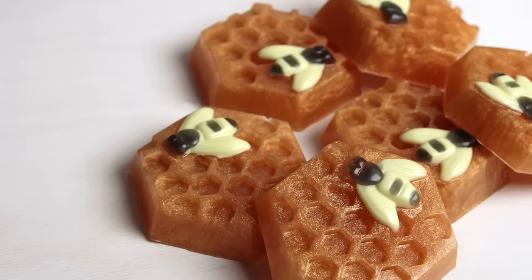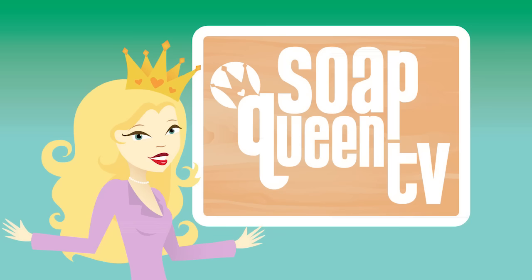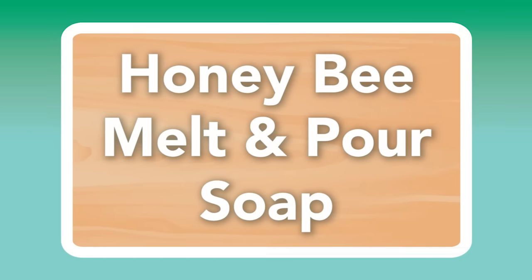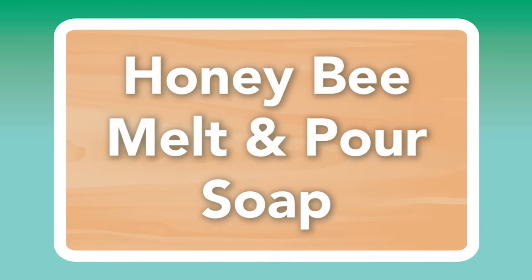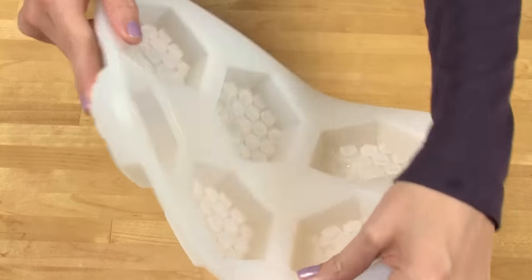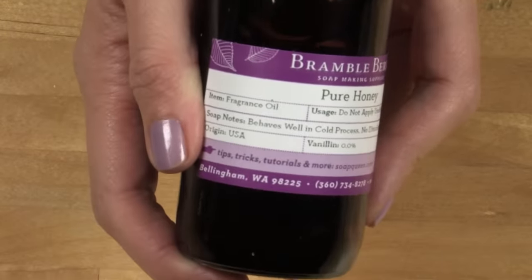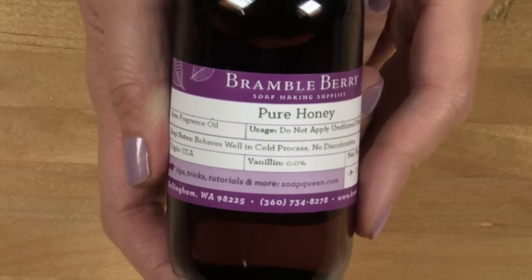Today I'm going to be showing you how to make these awesome melt and pour bee and honeycomb soaps. These soaps are made with the six cavity silicone bee and honeycomb mold from Brambleberry.com, which makes for easy release, and they're scented with pure honey fragrance oil which smells just like sticky sweet warm amazing honey.